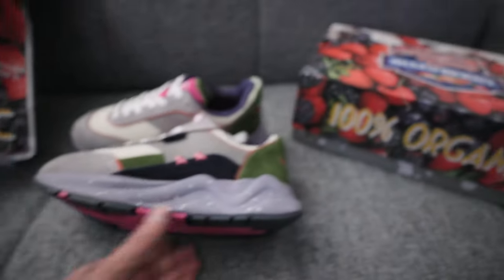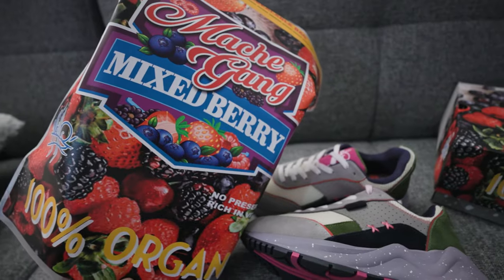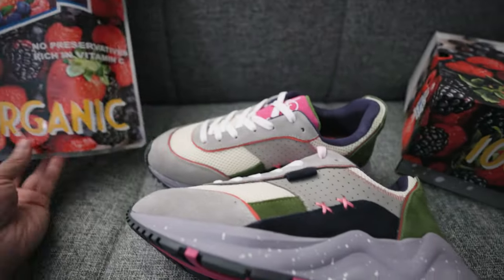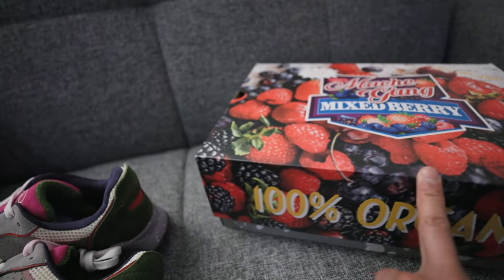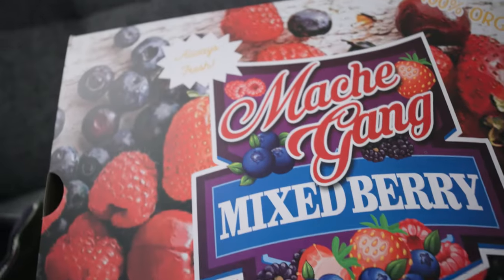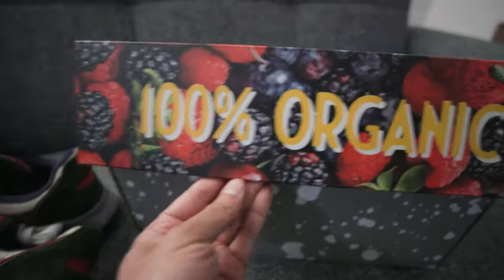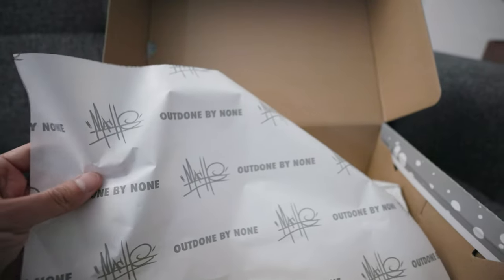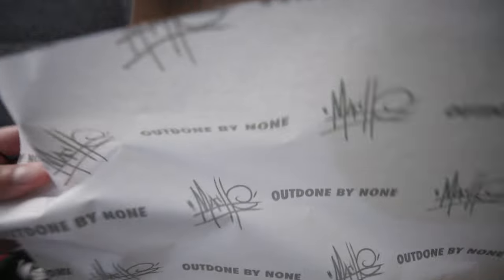I just want to give you a look at these. The packaging is incredible — it actually reminds me of a mixed berry yogurt. You got raspberries, blueberries, and blackberries. It says: Mosh Gang, Always Fresh, Mixed Berries, No Preservatives, Rich in Vitamin C, 100% Organic. Inside the box you have tissue paper outdone by none, and then Mosh's signature.